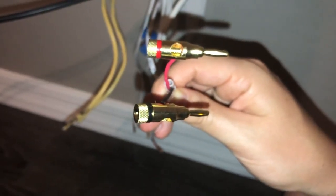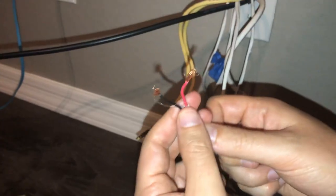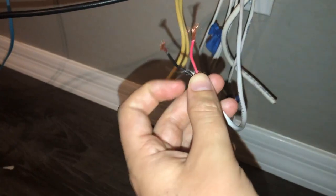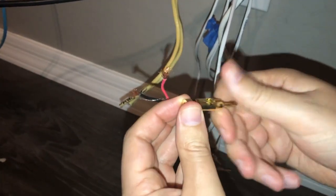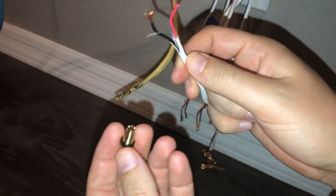We're going to go ahead and show you the other way that you can install the banana plugs. We're going to do this again but go the other route. Remember, we want to match black with black and red with red. With this other way, what we're going to do is completely screw the top off.